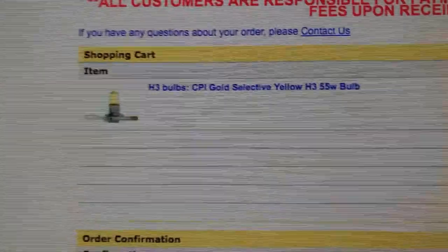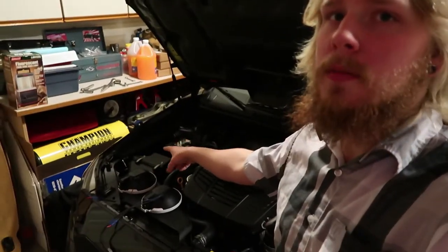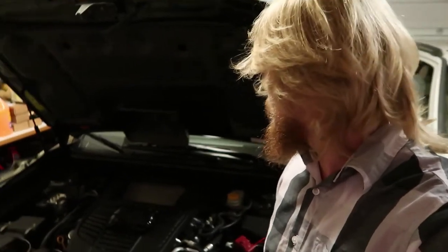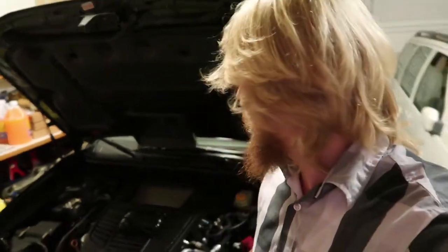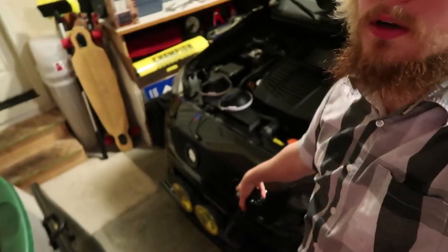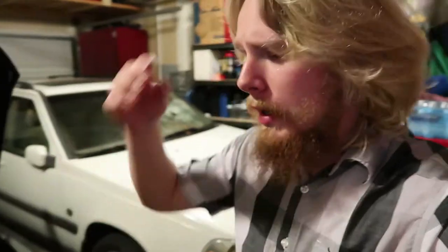Alright guys, we are back - it has only been about four days. I got everything here. I'm not going to walk through the steps to wire these because I covered that on my SSD performance light bar video for these Hella 500s. I got the CPI selective yellow bulbs installed in the far Hella 500, with the stock bulb in the other, so I can see how big a difference it makes. I also had to order a new wiring harness because the one that came with it was bad. This is the Value Fit one.